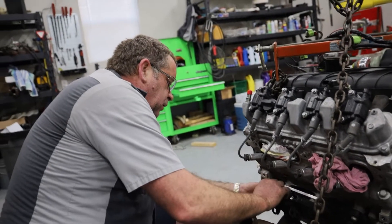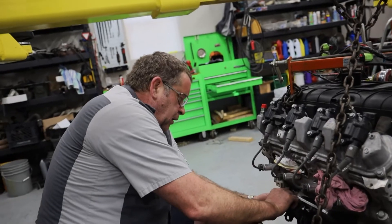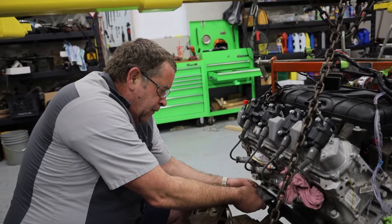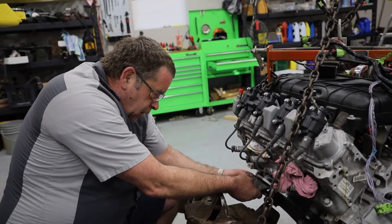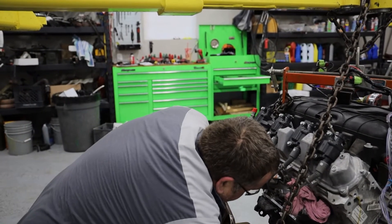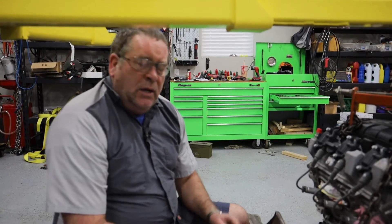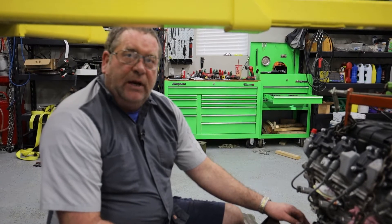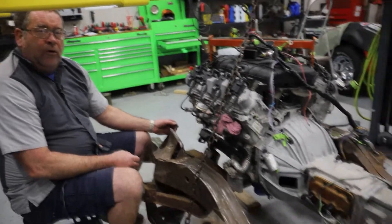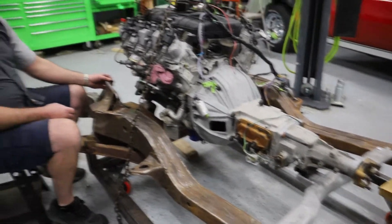One of the things I want to talk about is the fact that bringing this frame in to do this engine mock-up has saved me a lot of stress already, because had I been in the engine compartment trying to bolt this up when I realized we didn't have clearance, I would have been very frustrated pulling things in and out of the car. With this approach, I can mock everything up and make sure it's going to fit before I start putting the engine into the car.